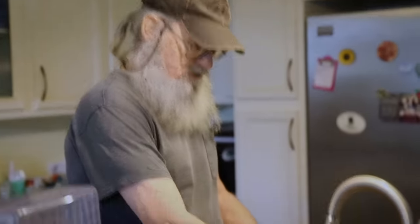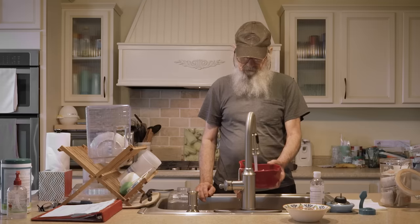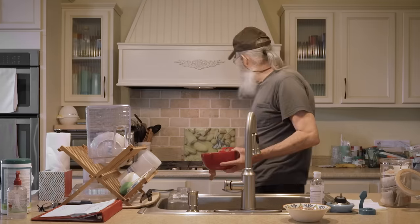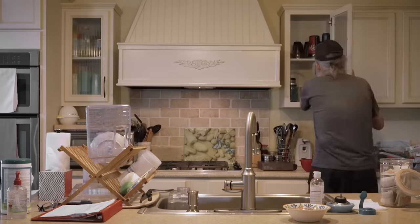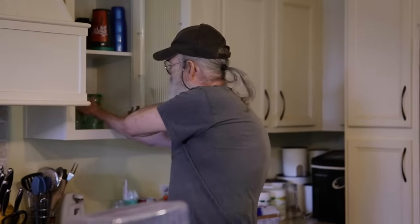The last thing you want when you drink tea is to have it in a glass where you can pick up a newspaper and actually read the newspaper through the tea. That means it's too weak. I like mine stout.